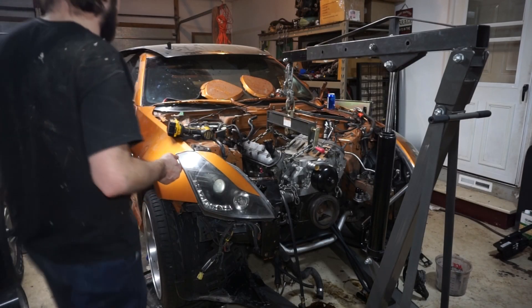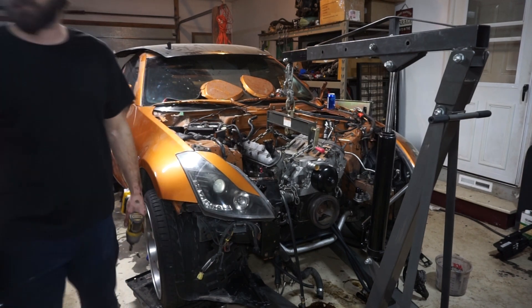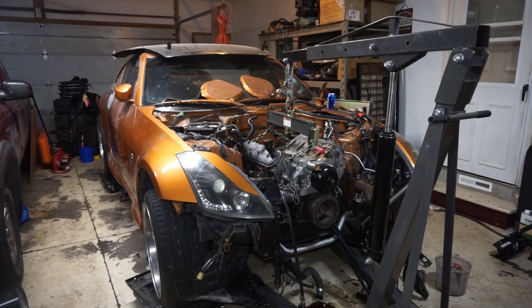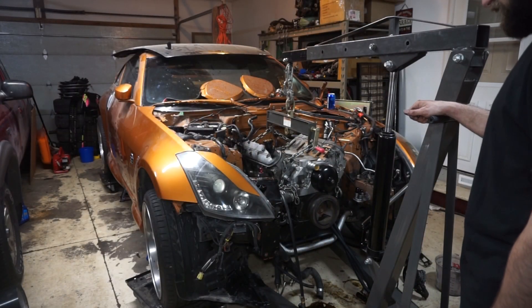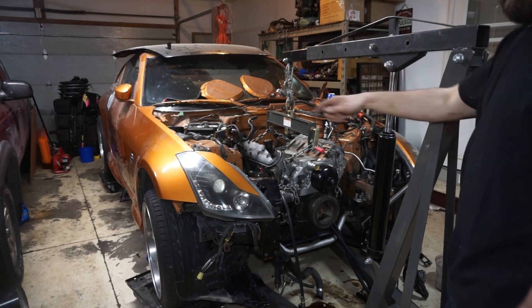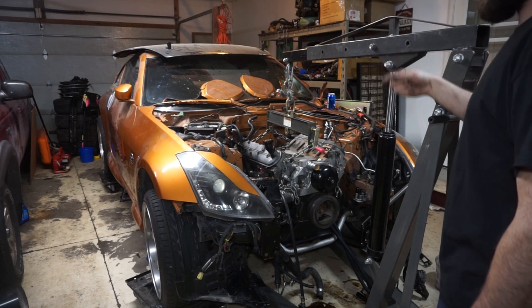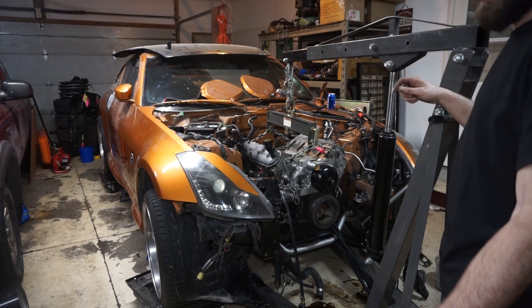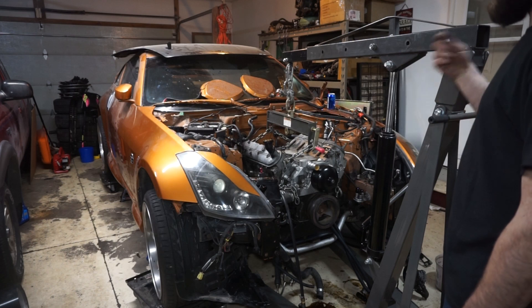Alright guys, we're gonna go ahead and get this engine out. It's been a few days, I apologize. The engine is at the machine shop right now and my buddy had my lift. He's done a truck on the channel before - he's got a mid-60s C10 that I'm trying to get him to LS swap. He borrowed my engine hoist and my spare engine stand that was still in the box.